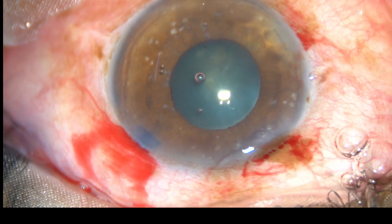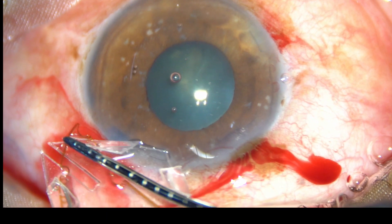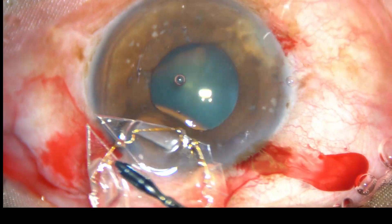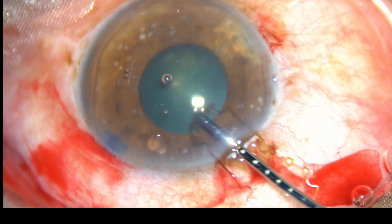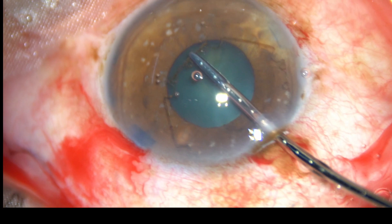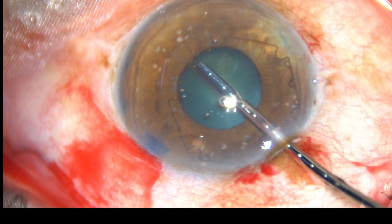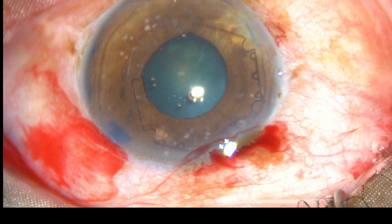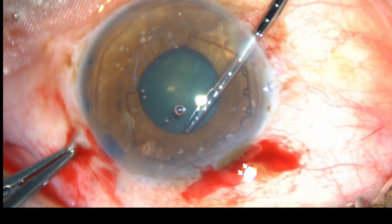Now I am going to use the B-hex pupil expander. This is a 23 gauge crocodile forceps, and the B-hex is introduced like this. It is taken totally into the anterior chamber and the leading flange is tucked under the iris in one go. Now I go through the right side port.